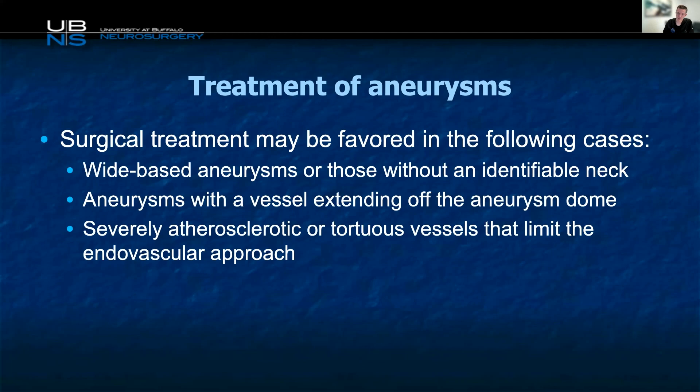Surgery is probably favored in those with wide-based aneurysms, particularly wide-based ruptured aneurysms — though technology is really influencing that and changing as devices change. Also those that have vessels coming off the dome, and for those that are severely atherosclerotic or have a tortuous approach that can be problematic for endovascular — that's probably where surgery comes out.